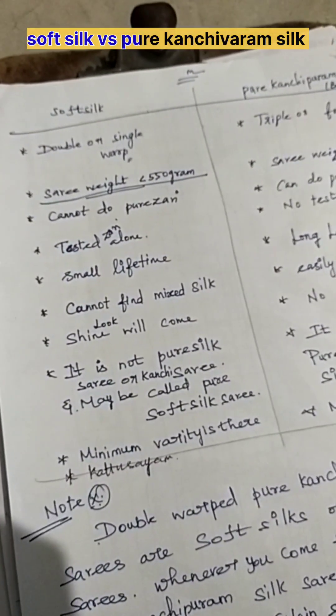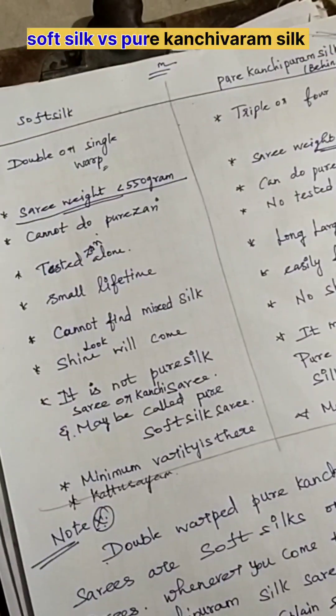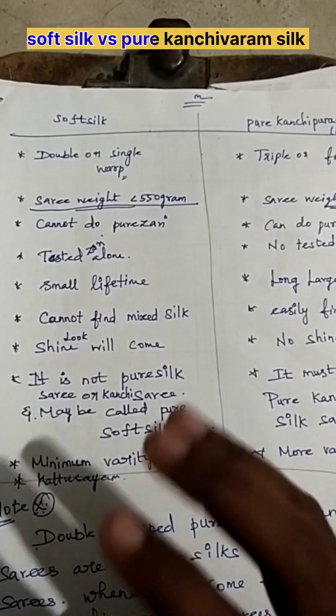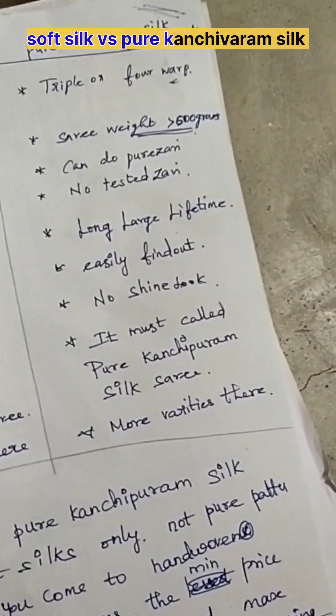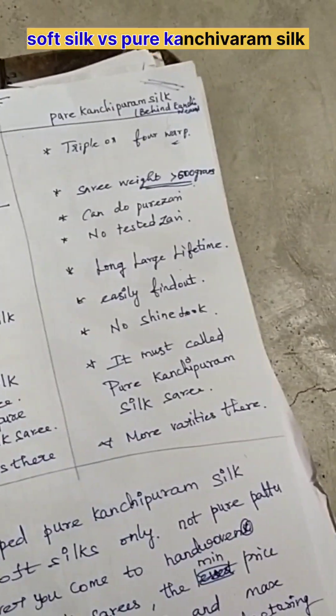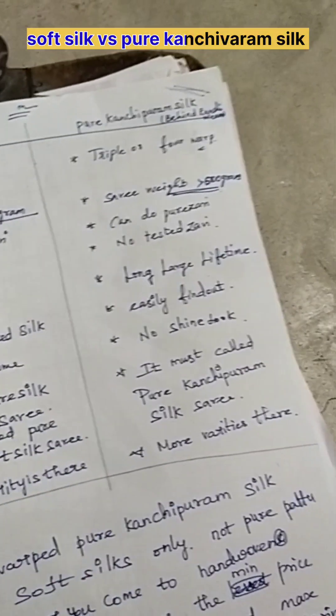When you come for pure Kanjivaram silk saris, it is made behind country-style weaving. There are so many places that make country silk saris, but I am speaking about Kanjivaram silk saris specifically. Here, the minimum warp is triple to four — only then will the structure come very smooth. If you go for higher warp filament, it gets too stiff, but it has a longer lifetime. We prefer triple or four warp only.